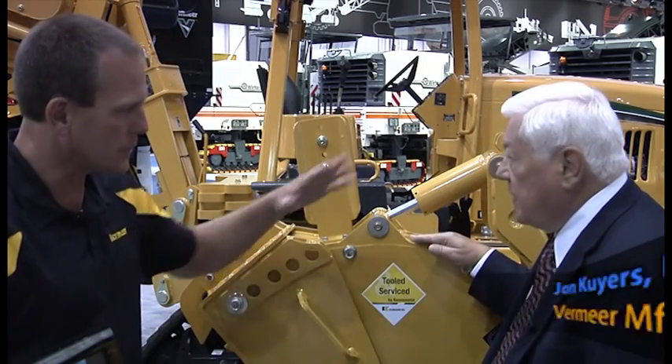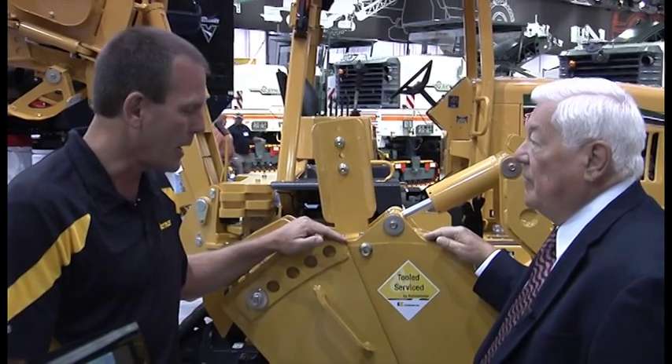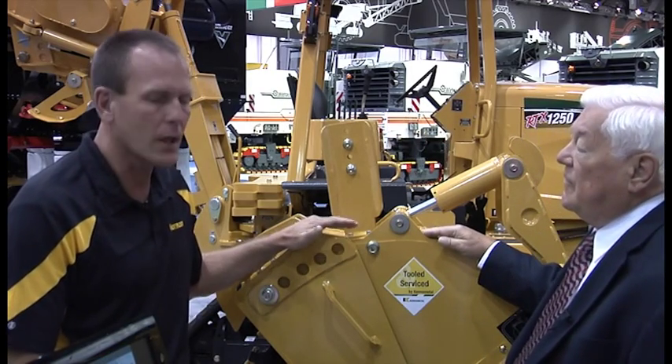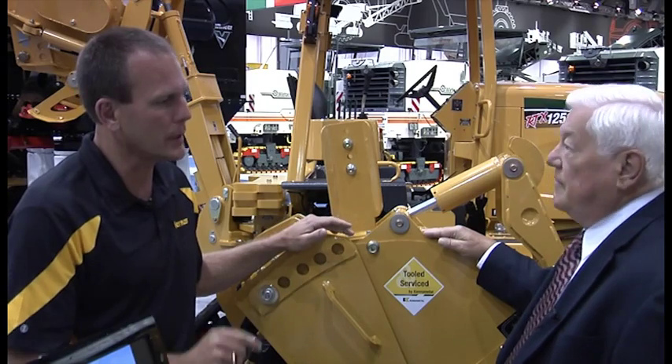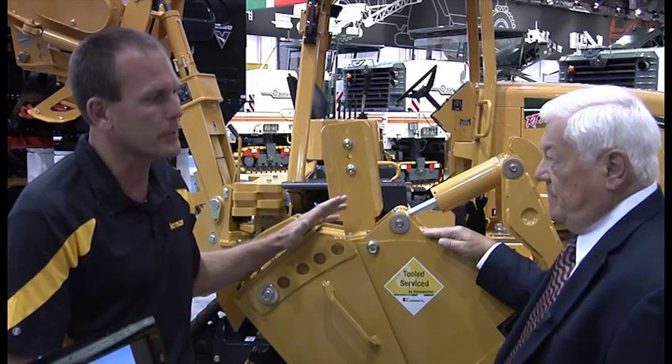This particular attachment and tractor is part of our RTX and MTR 550 MTR-12 micro trencher attachment. This attachment was developed specifically to meet the needs of customers who are installing fiber optics in urban areas. They need narrow trenches, narrow widths, and at shallow depths.